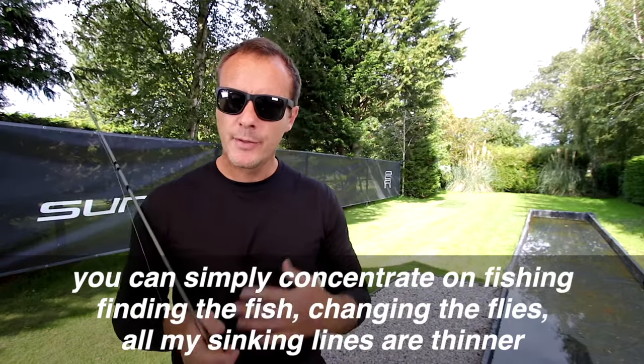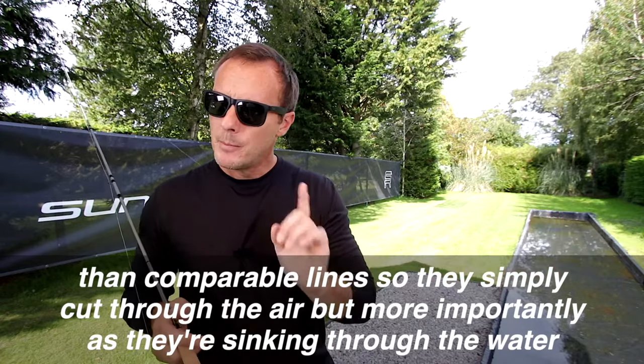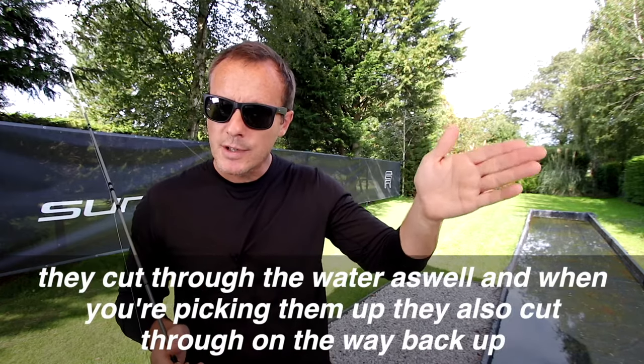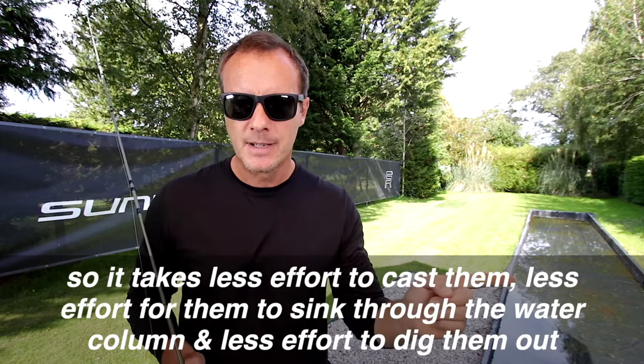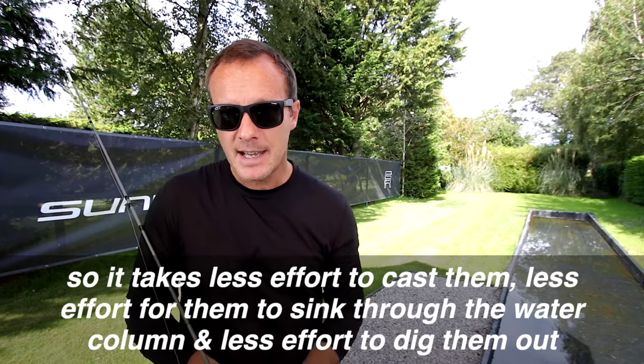All my sinking lines are thinner than comparable lines, so they simply cut through the air. But more importantly, as they're sinking through the water they cut through the water as well, and when you're picking them up they also cut through on the way back up. So it takes less effort to cast them, less effort for them to sink through the water column, and less effort to dig them out.